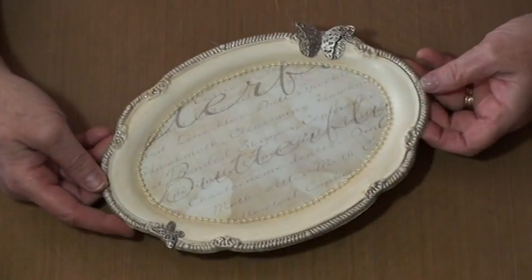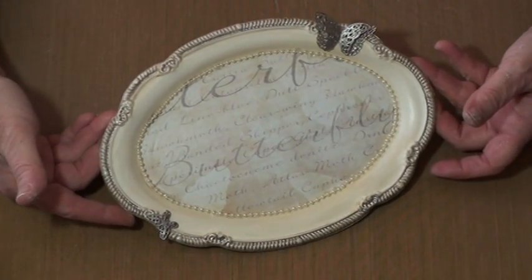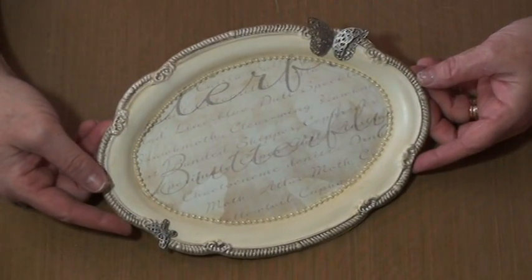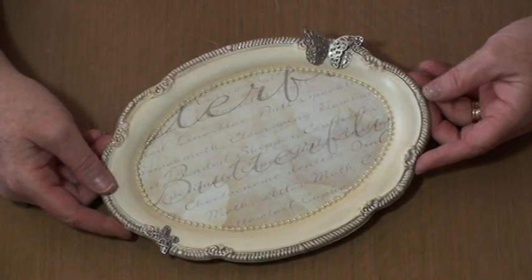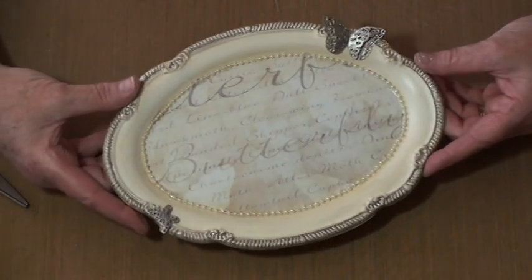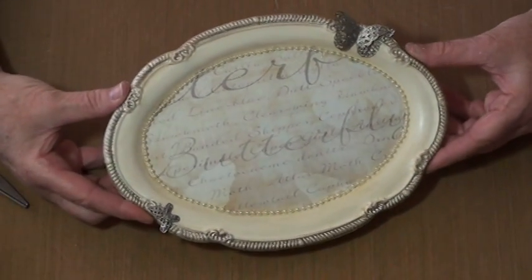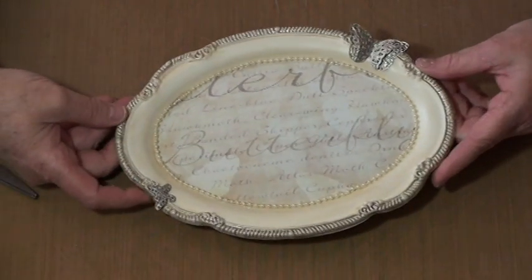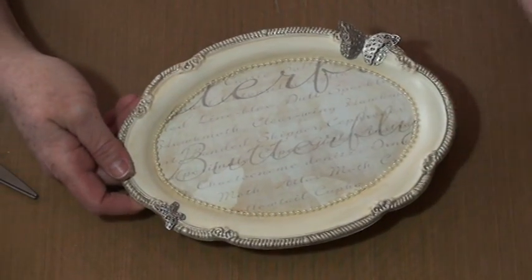I have everything glued on and there we have it — a beautiful little decorative tray plate from a recycled thrift store find. I hope you enjoyed this project and that it inspired you to do some creating of your own. Thank you.